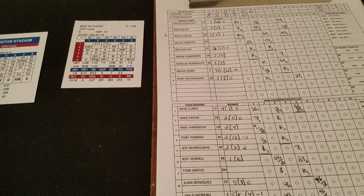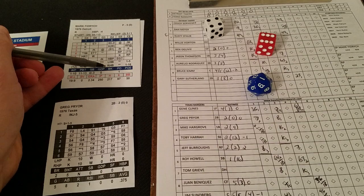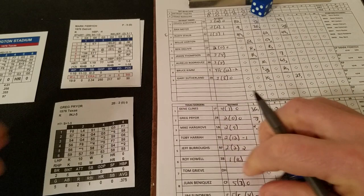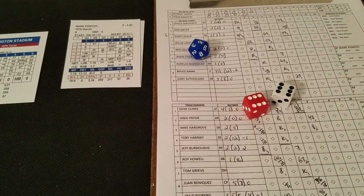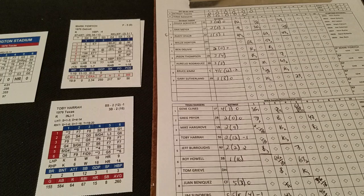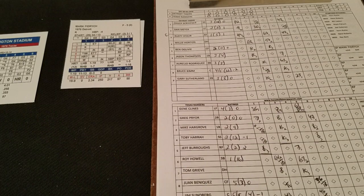Bottom of the sixth — nothing but goose eggs on the scoreboard. Fidrich faces Greg Pryor. A 6-4 is a double question mark against the right-hander; we get a 1 so we have the star line, and it's a 1 — ground ball to second, one away. Mike Hargrove is next — a 2-3 is blank since he's a lefty. On Hargrove's card a 6-6 is a fly to center, out number two. Toby Harrah is up — a 5-5 is a strikeout chance but it's a 17, so not going to happen. On Harrah's card a 5-3 is a fly to center. Inning's over. Six innings in the books and nothing's been settled — it's still zip-zip, and both pitchers still going strong. They both can face 34 batters before fatigue sets in. Blyleven has faced only 21, Fidrich only 22 — they're good to go for a couple more innings.